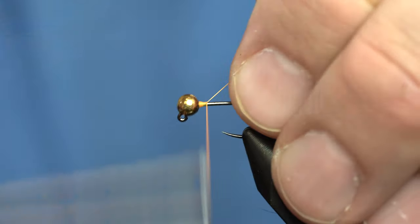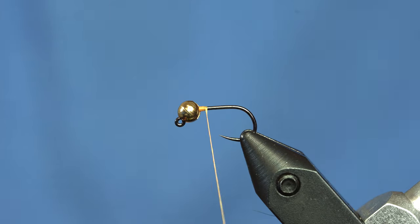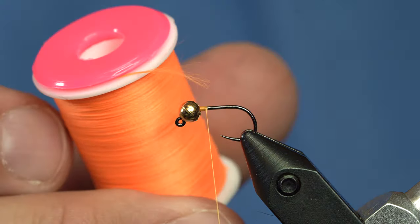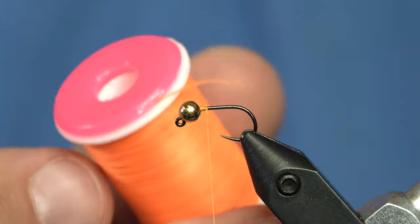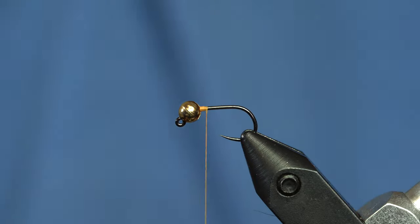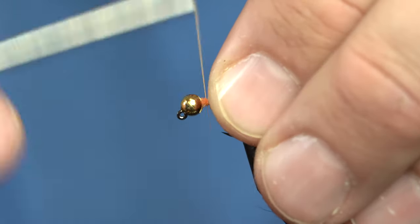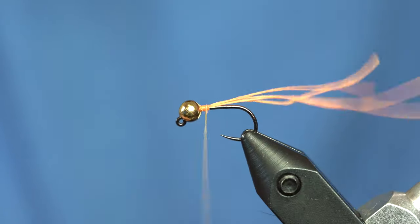I'll start with fluorescent orange thread because that's going to be a hot spot for us as soon as the fly is done. To make the tail on this, I'm going to use four strands of this Glowbrite material, and I'll just tie that in up here by the bead.